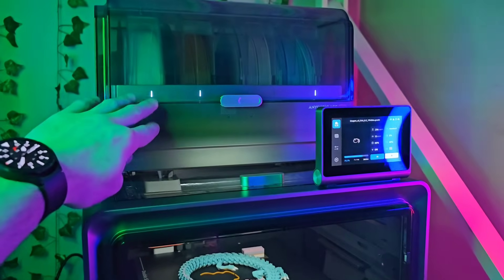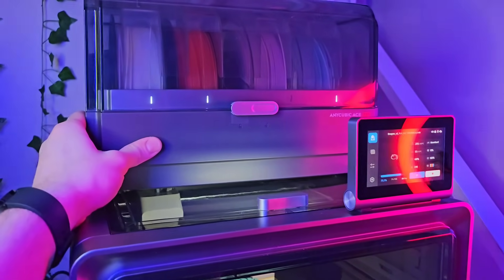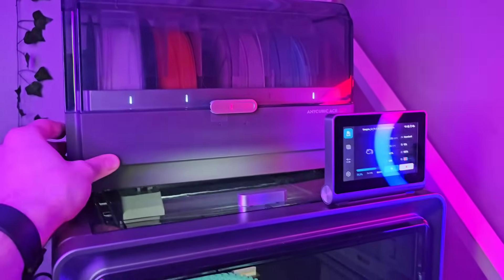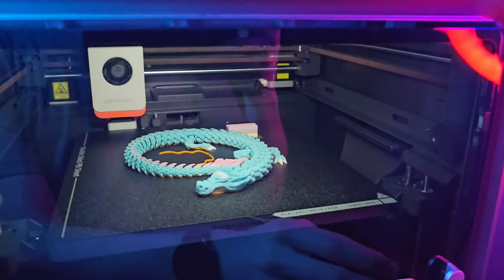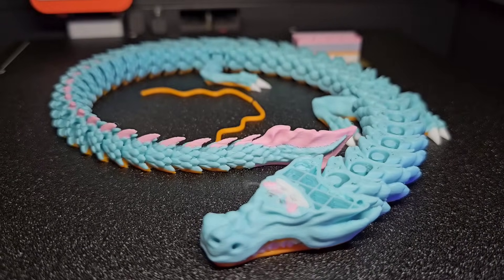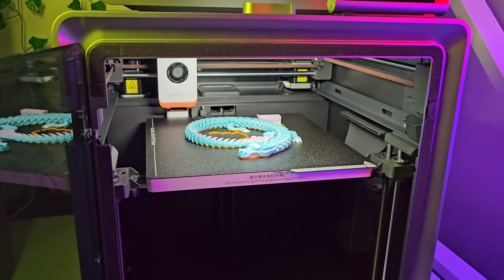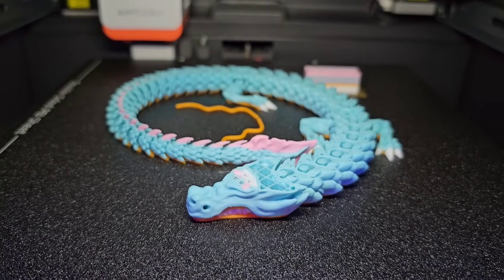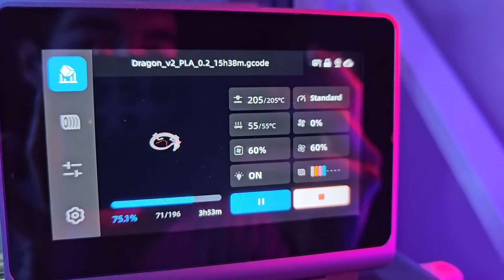The only thing I can hear the most is the ACE Pro unit up here, because it has fans for heating up and drying the filament. But other than that, the movements are really smooth. The overall print quality is pretty good. I didn't really tune anything like temperature settings - I just sliced the file and sent it. But the temperature settings could be a little bit better. It's at 205°C right now at standard speed.